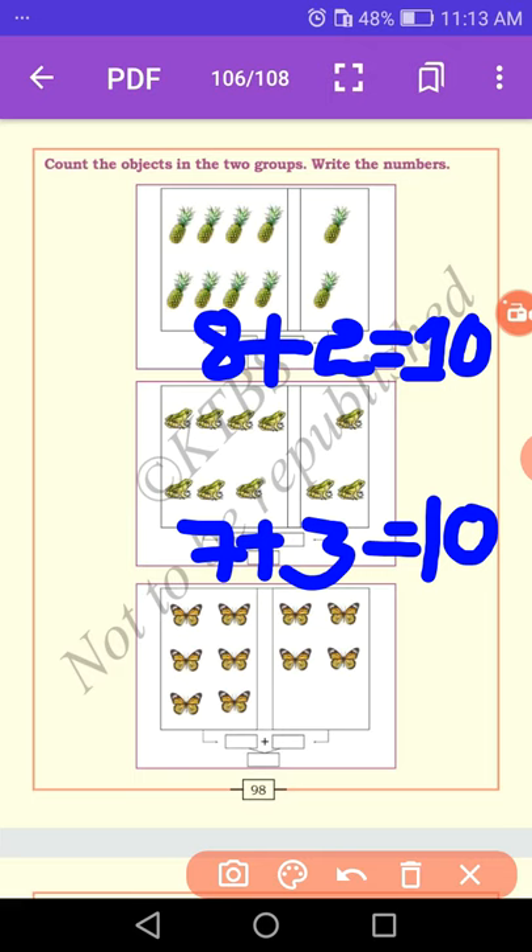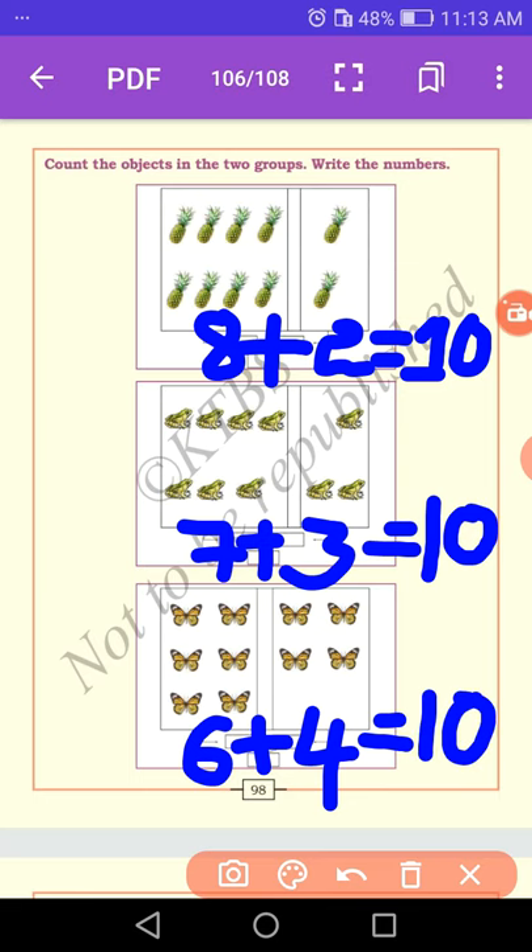Let us count the butterflies: 1, 2, 3, 4, 5, 6 — six butterflies. In the next part: 1, 2, 3, 4 — four butterflies. Six plus four equals ten. I hope you understand the concept of number ten. Practice yourself at home. In the next class we will learn addition. Thank you so much.